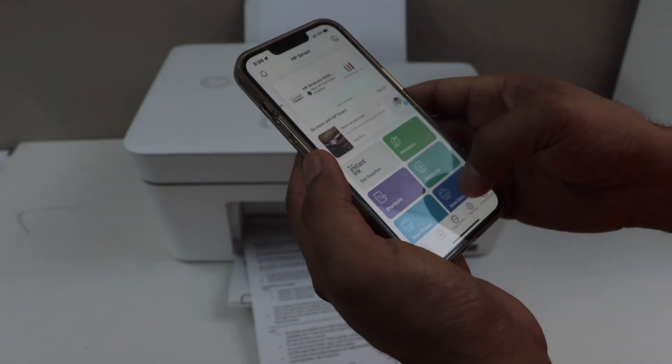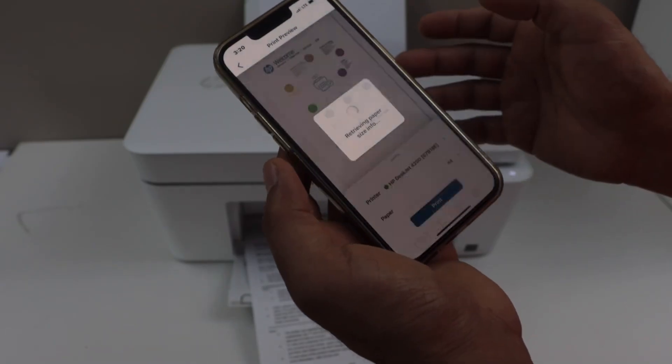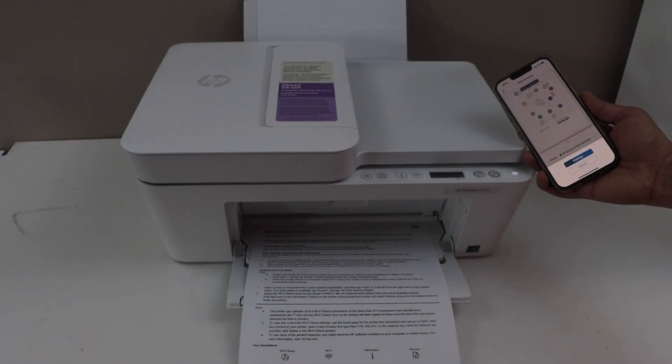For printing, we can select a document, click on Print Preview, and click Print. It has started to work. That's the direct setup between the printer and your smartphone.